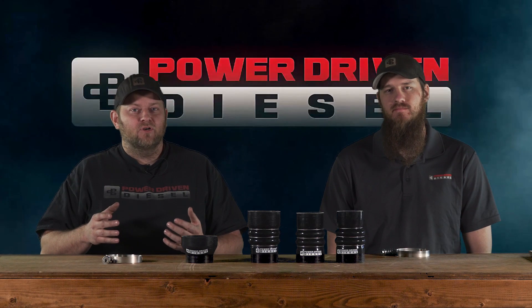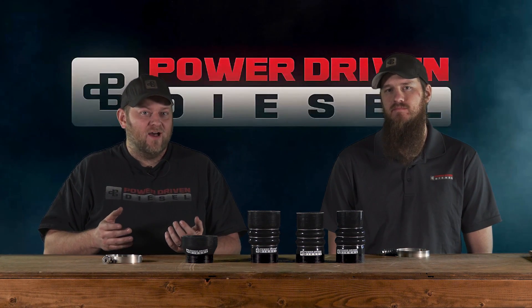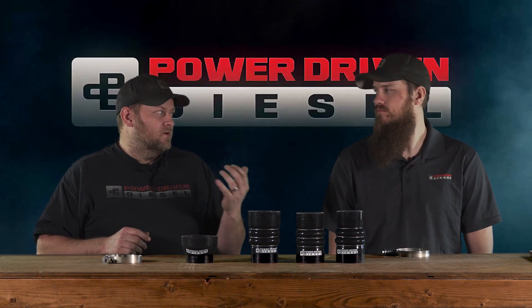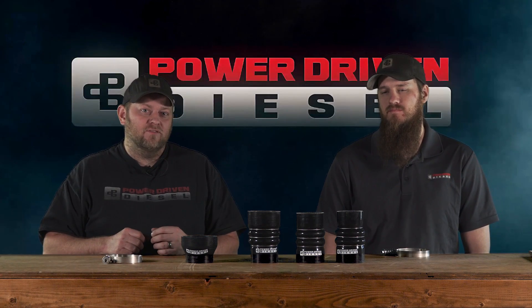Factory boots — they're okay for factory. They're designed for 25 pounds of boost pressure. When you start adding bigger aftermarket turbos or compound turbos, boost numbers go up, and the factory boots fail all the time.